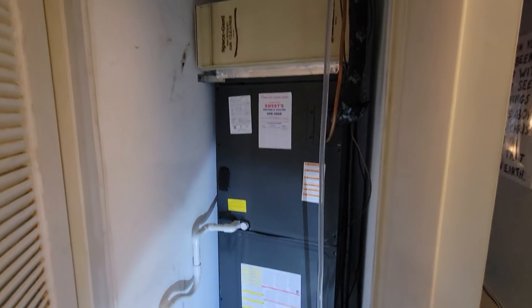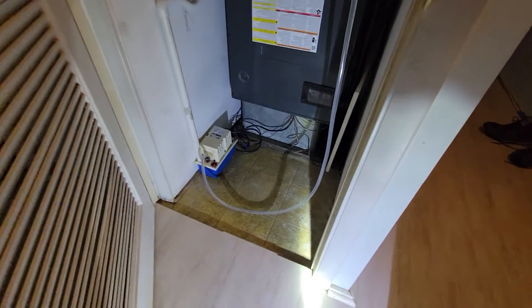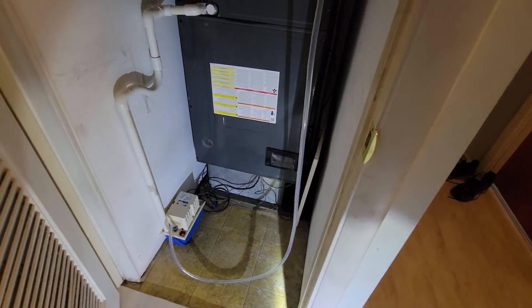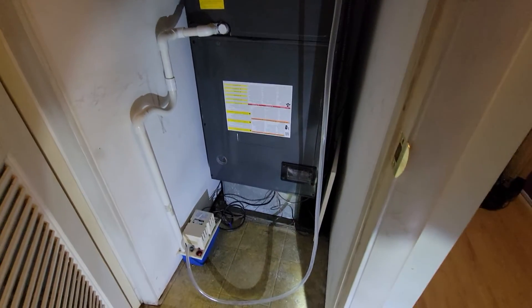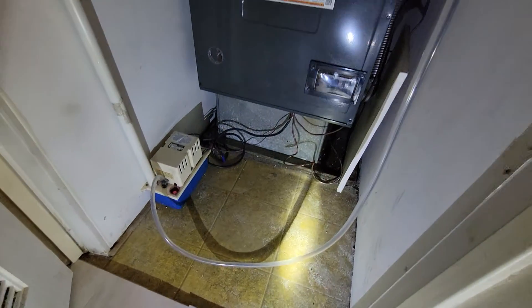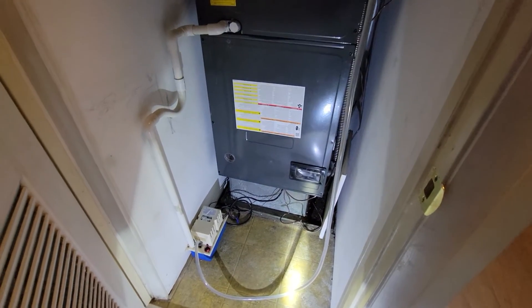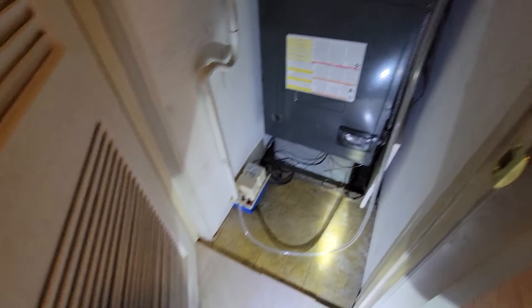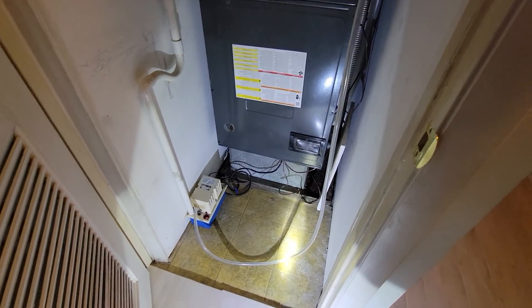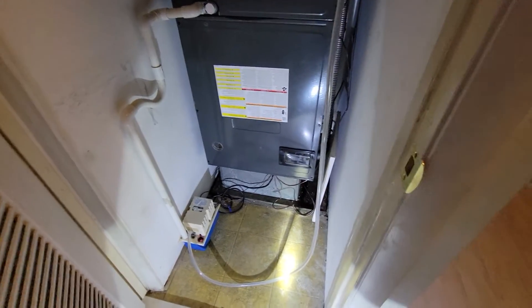This is the closet inside the house where the new air handler went. It's a specific model designed to match up with the communicating system. One thing I didn't realize until we got to this point — I always knew that my vents were in the floor of the house — but they had to do a bunch of work to basically flip this entire air handler upside down so that it's blowing the air down into that box at the bottom. Then there's a kind of spider web of supply lines that go out in all directions to send air to all the vents on the edge of the house.